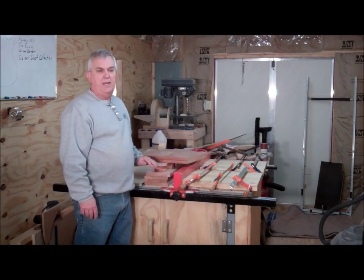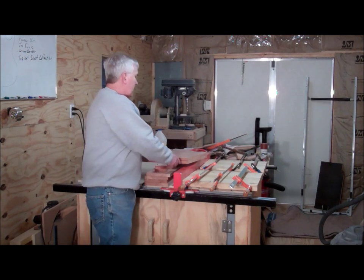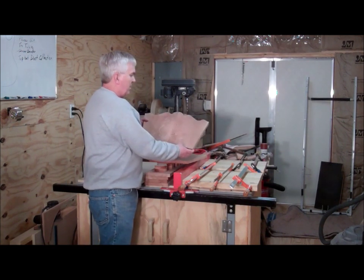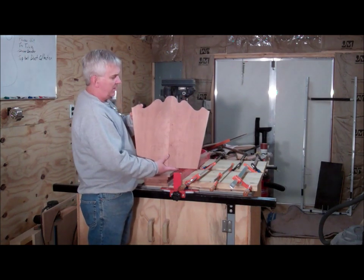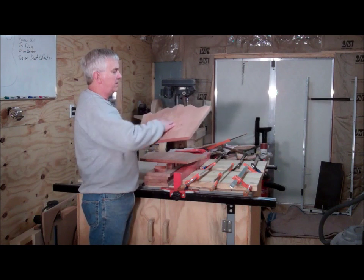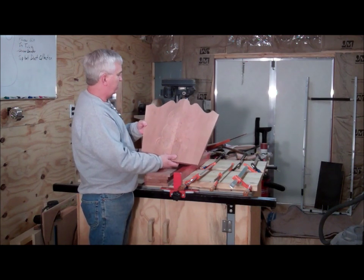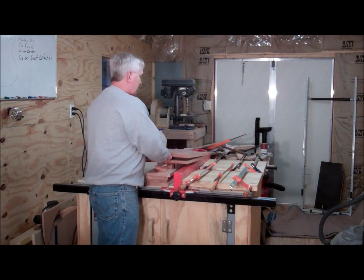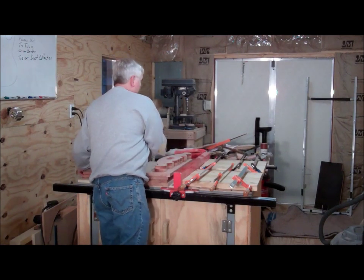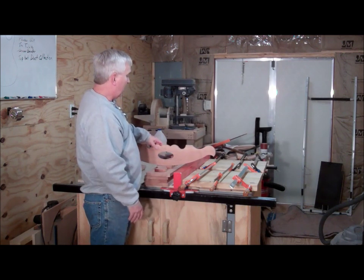I'm about ready to call it a day out here, but I thought I'd show you what I've got done so far. I've got the two end pieces — I used my CNC router to cut those and I'll engrave a little teddy bear design in there. So these are the two end pieces of the cradle. And then I've also got the two rocker pieces.